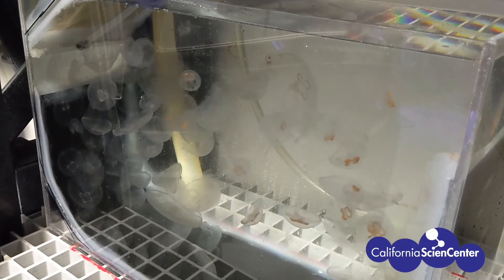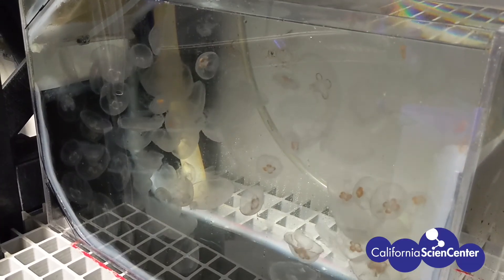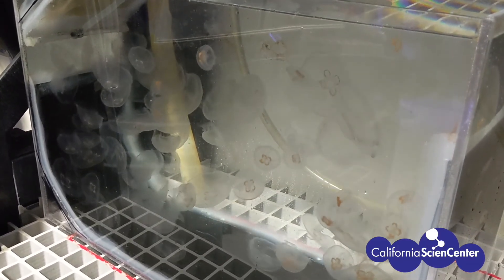Moon jellies will also eat other types of crustaceans, as well as other types of zooplankton, meaning animals that float in the water.